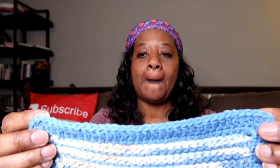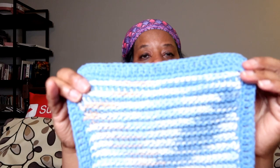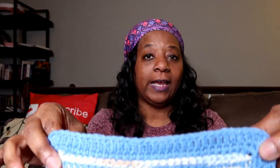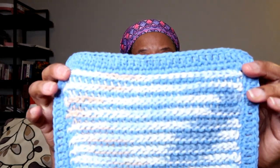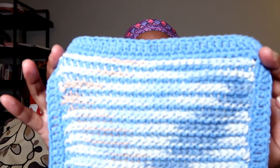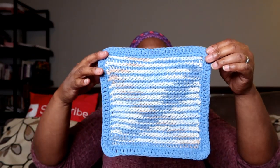If you single crochet around and then get jiggy with it and add a border, it just makes it a whole nicer project. I'm not saying single crochet isn't nice — it's beautiful — but if you want to give it a zhuzh factor, add a border. It doesn't have to be this one — you can get creative with borders and make a dishcloth look elegant. Try it out. This is the finished project.